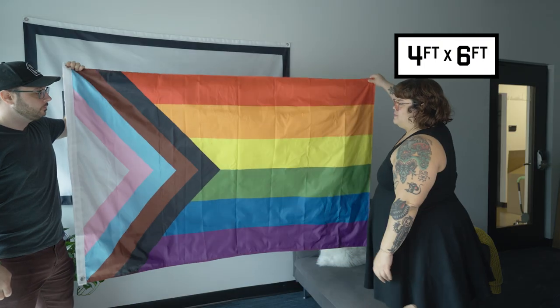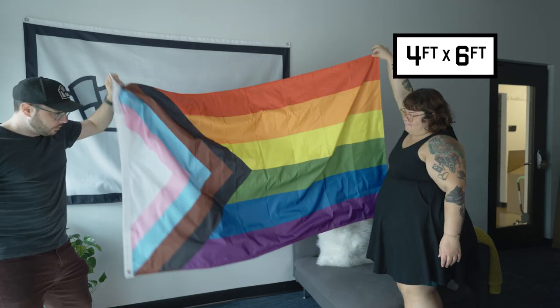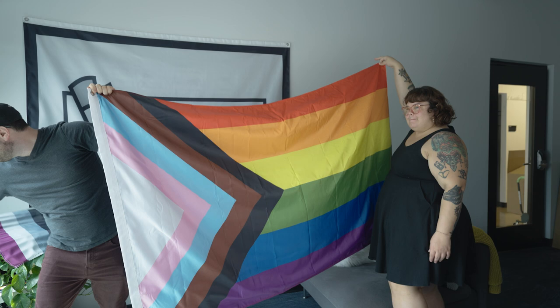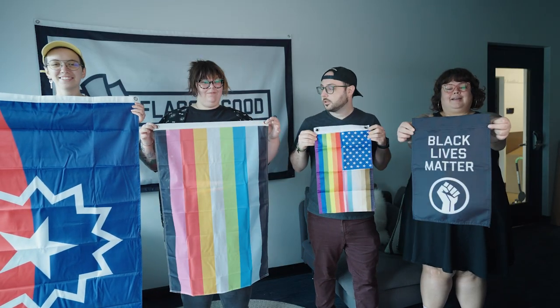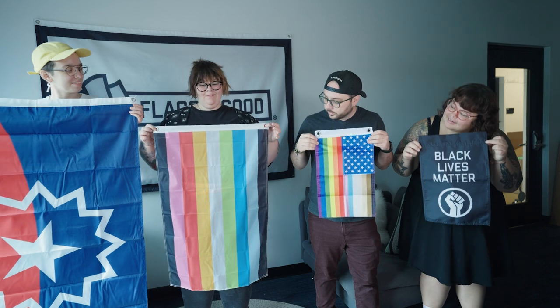Lastly, we're beginning to sell extra-large sizes of our best sellers, and those are meant for outdoor flag poles starting at 4' x 6' and going up from there. We're also expanding into bunting and little hand stick flags so stay tuned. I hope this video helps you decide which flag size is right for you, but please reach out to us at flagsforgood.com if you still have questions.